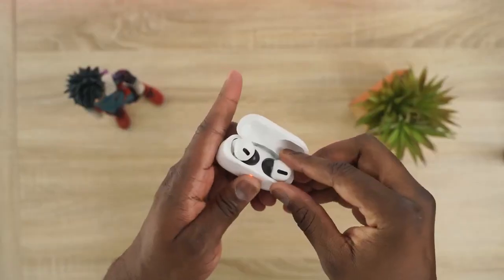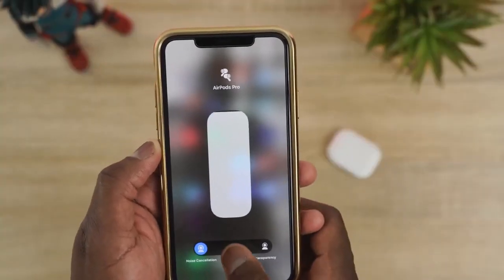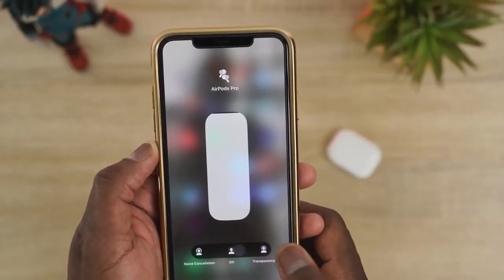The AirPods Pro have a solid sound. The highs are good but not as high as I'd like — it gets a bit muddled at the top. The mids are really solid, and the lows are good overall. With the noise-isolating tips I use, they surround the sound and help quite a bit.